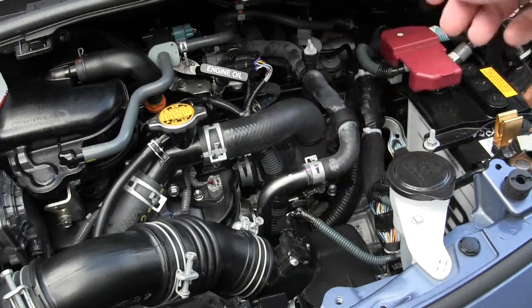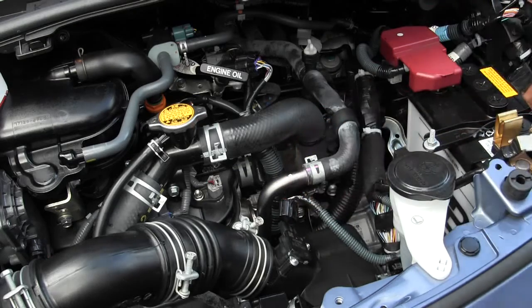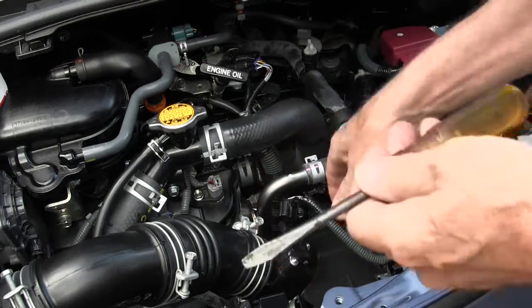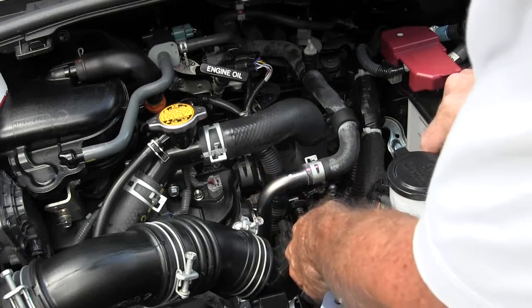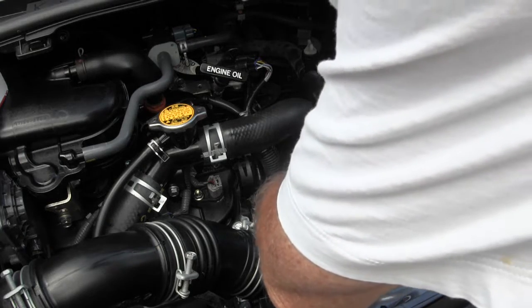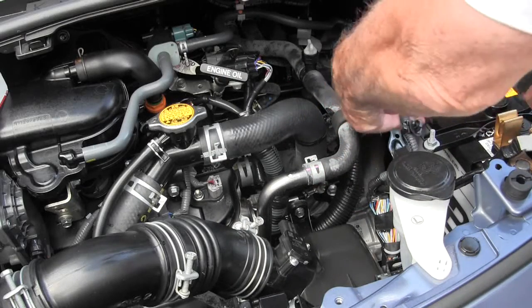First, what you want to do is remove the electrical sensor. You just press that little top button, push it down, and pull back. Where the wire is snapped onto the air cleaner housing, you're going to snap this little button back with a screwdriver on one side, pull out that one side, then press in the other side like that, and then pull your wire up and out of the way — just hook it back there somewhere out of the way.